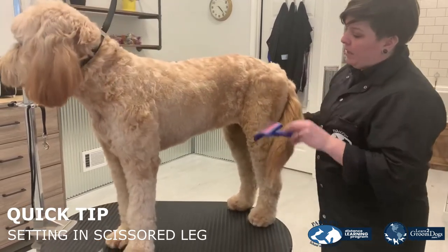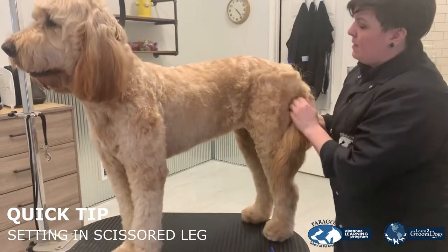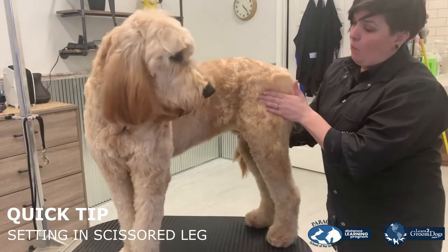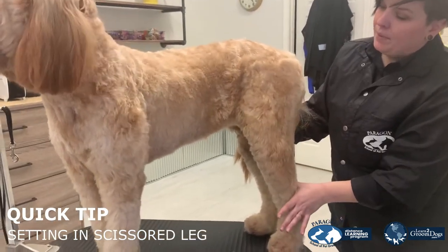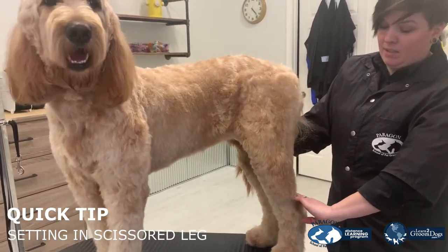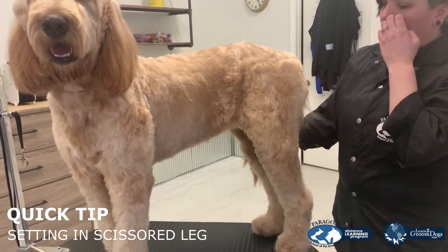We're going to start at the rear and I'm going to first back brush. I'm going to set this stylized leg in using that wide point of the muscle. I'm going to clipper this whole brum and skim off the rear with my clippers about two to three fingers above the hock, depending on the size of the dog.